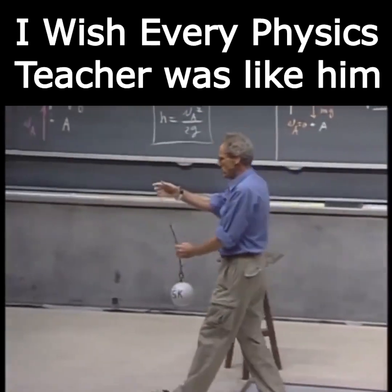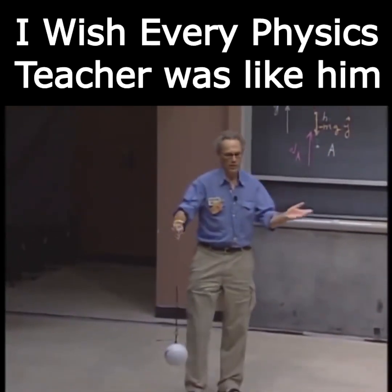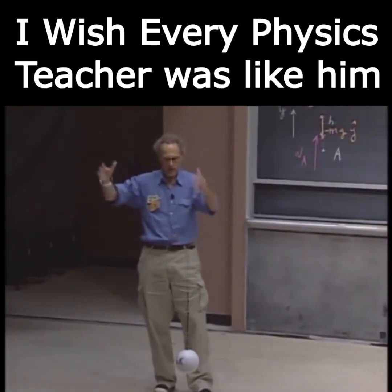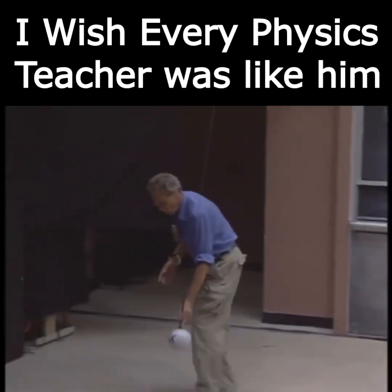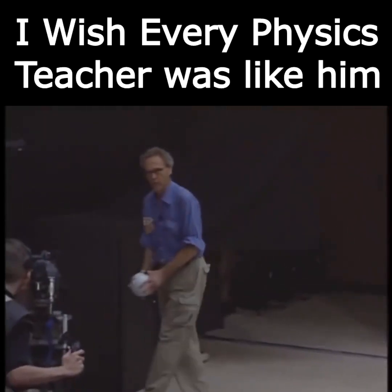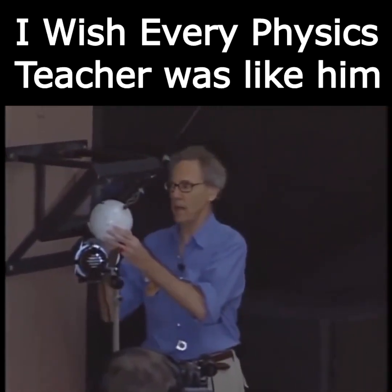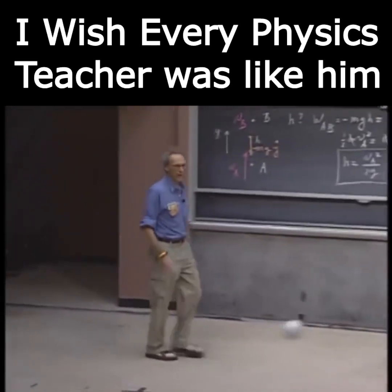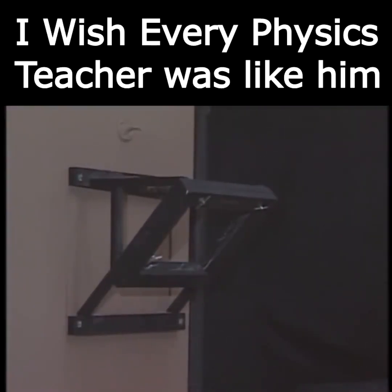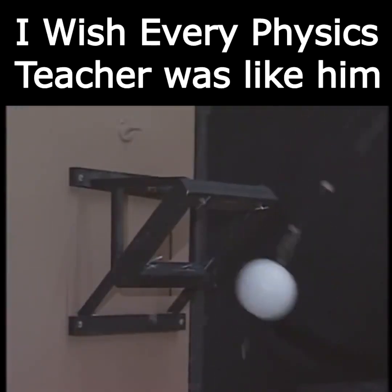They use these devices — they're called a wrecking ball. They use them to demolish buildings. You lift up a very heavy object, even heavier than this, and then you let it go. You swing it, thereby converting gravitational potential energy into kinetic energy, and that way you can demolish a building. You just let it hit, and it breaks a building. And that's the whole idea of wrecking.